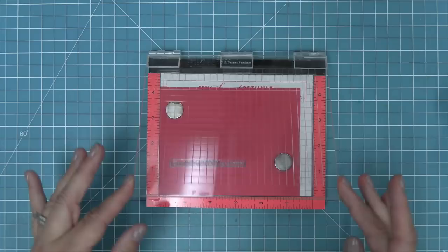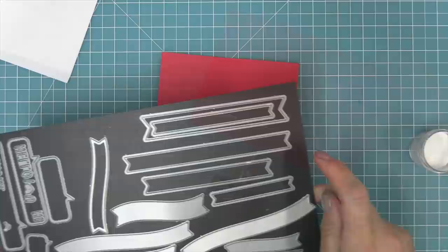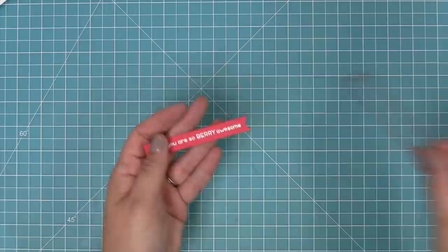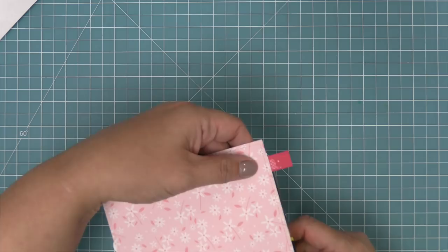We have some guava cardstock and one of the sentiments from the How You Beans Strawberries add-on. We're going to ink it up with some clear embossing ink, add some white heat embossing powder, and then heat it up with our heat tool to get a really nice bright white shiny sentiment on the guava cardstock. This bright pink is going to look so pretty with the subtle pink stripes in the background and those awesome red strawberries. Here is a sentiment banner die - we're going to line that up with the edge of the sentiment and die cut it, then layer it into the scene and trim off any excess with a pair of scissors to make it the perfect length for the card.